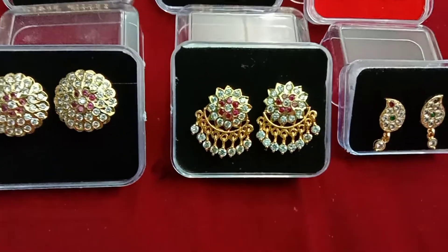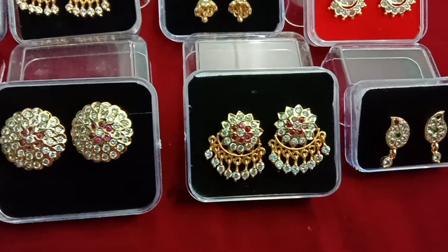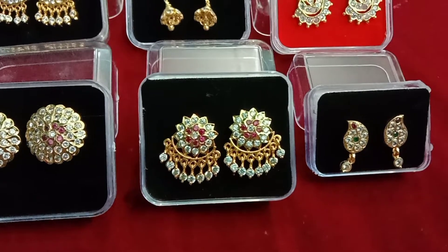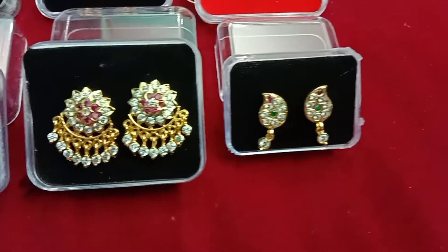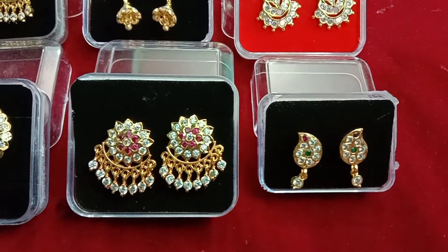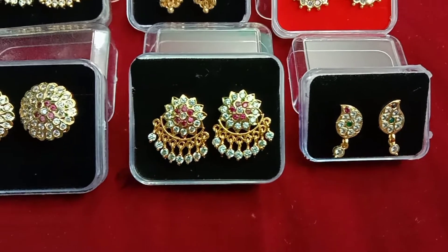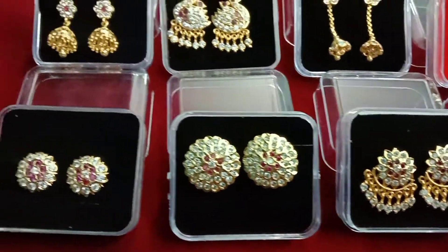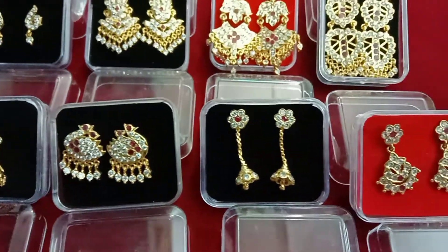Now the earring is a flower design and a chain type with stones, hanging type in white color. This earring is a multi color. Now the earring is a mango design and a stone hanging type. This earring is white with pink color. Now the earring is a stone available. Now the earring is a 6 month care end.